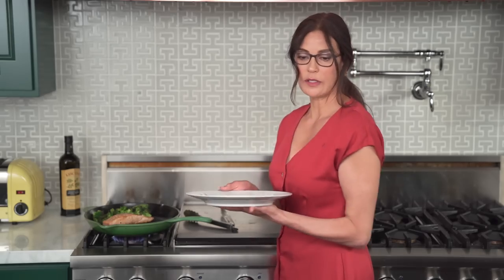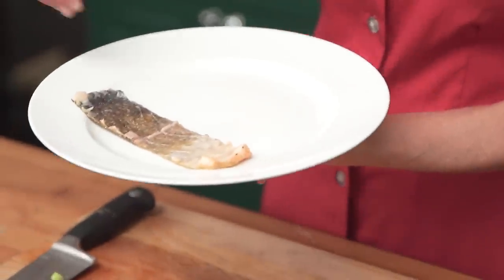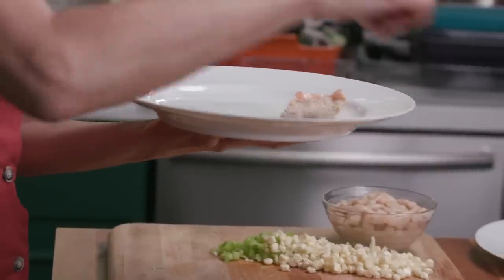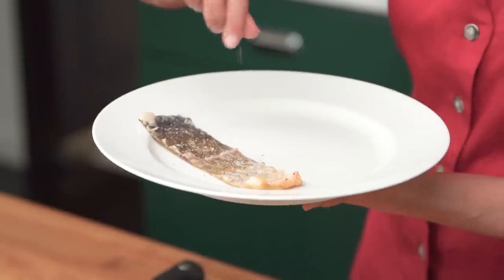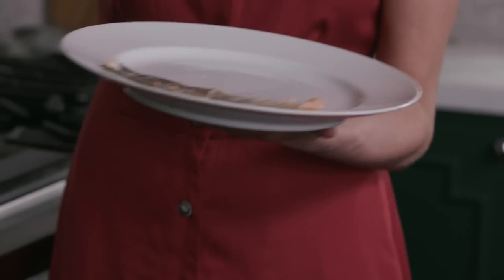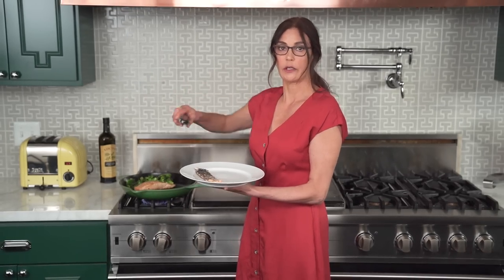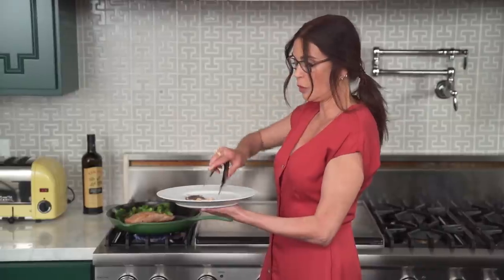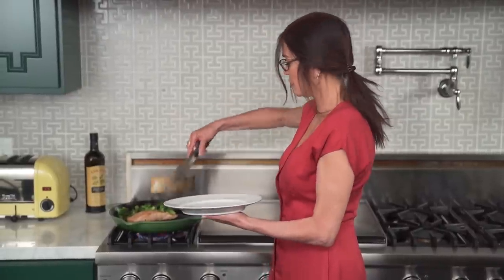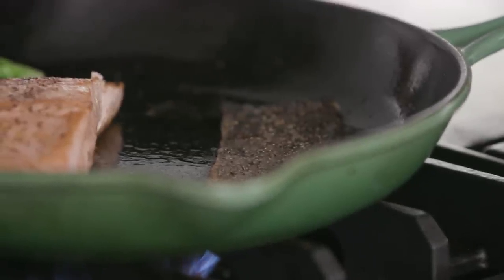Now comes our salmon skin. One side of my salmon skin is already seasoned, but since I removed it, I'm going to go ahead and season the inside of the salmon skin a little bit also. Then I'm going to take this and put the inside of the skin facing down. Now there's a lot of fat in here, and this is a very hot skillet, so it's liable to — the oils can blow up at you. So be careful. You might hear some popping and the oil might pop, sort of like with popcorn.